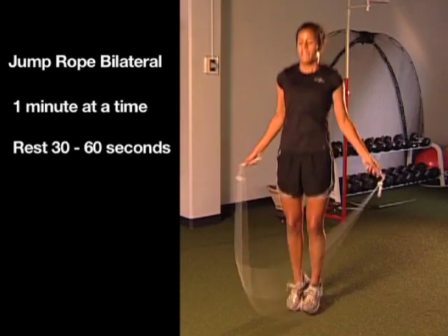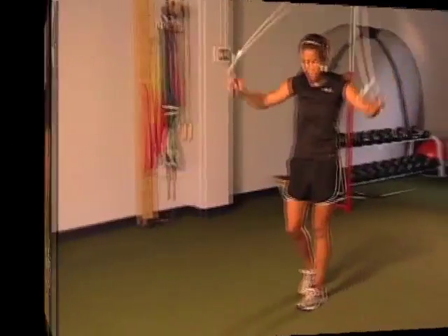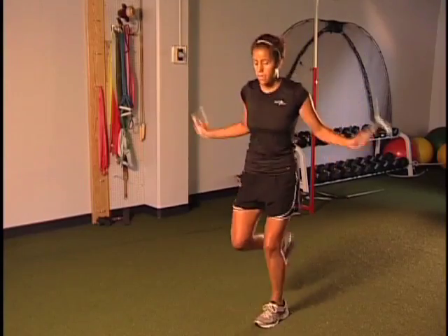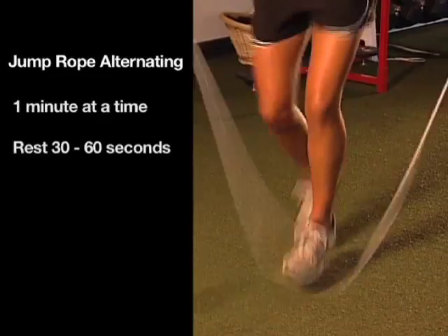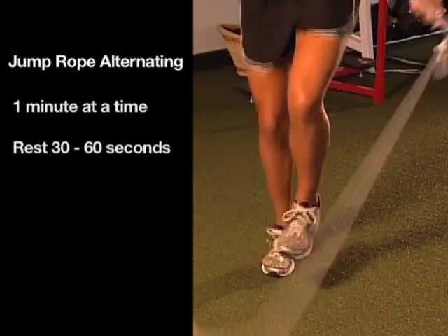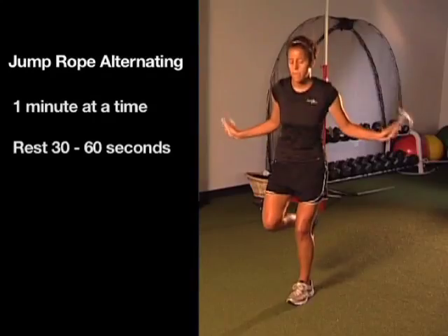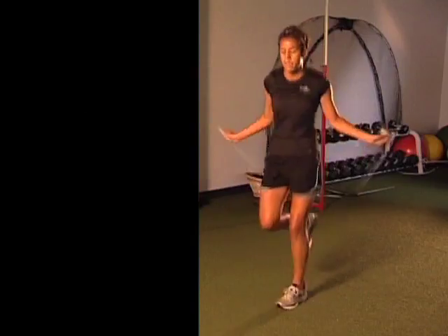You want to really watch their form. We usually have our athletes go for a minute at a time. We also have our athletes jump rope with alternating feet — this really loads the front leg a little more. Once again, watching her alignment, watching her impact, trying to get them landing nice and soft.